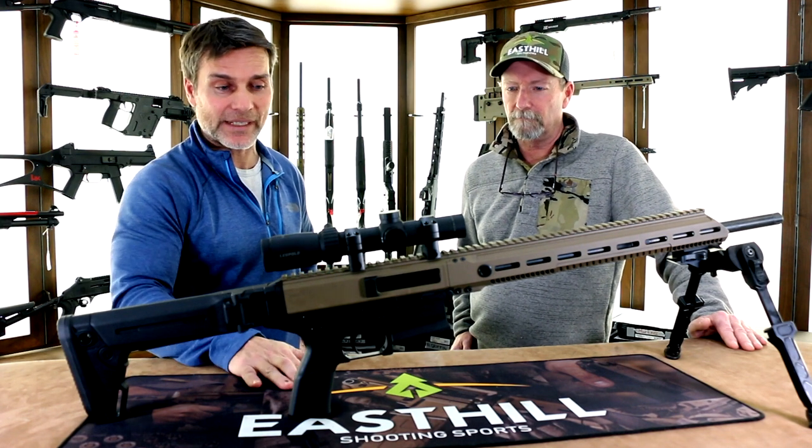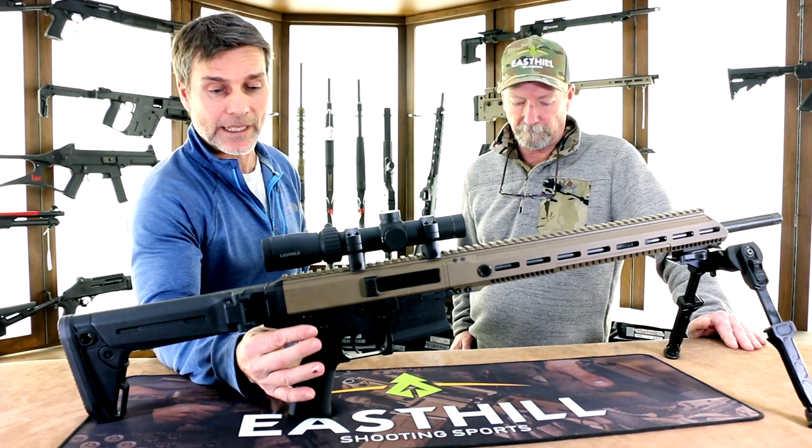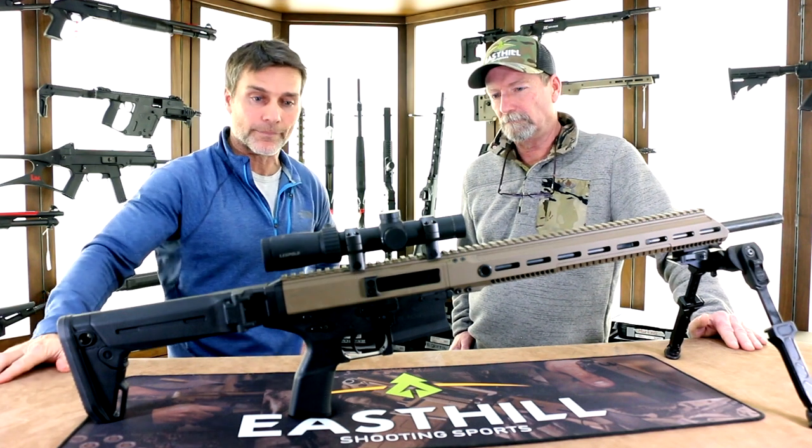It is partially ambidextrous, so our charging handle — we don't have a charging handle on both sides. However, we do have a left and right safety and we have left and right bolt release.